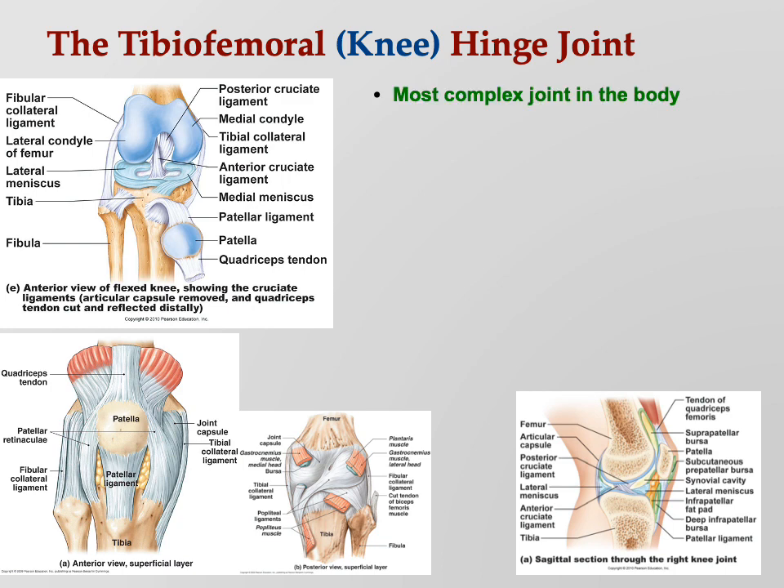The knee in particular is the most complex joint in the body and the bane of all athletes — football players, baseball players, volleyball players, soccer players. The knee is really stable from front to back, but it's from side to side that the knee is very unstable. That's usually how trouble comes about.